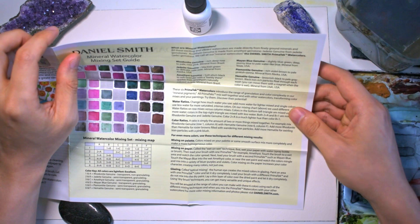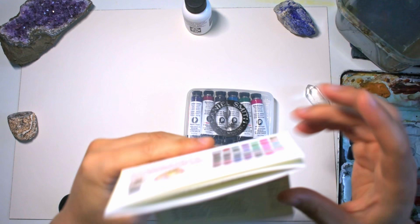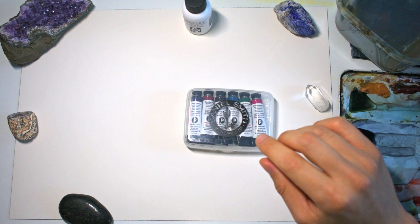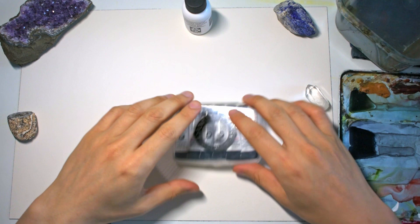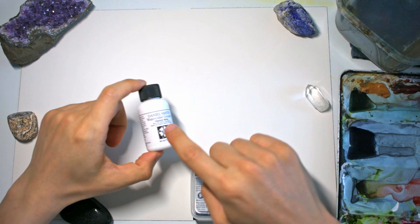I'm really keen to see how they granulate on the paper. They are all lightfast as well, which is great news especially if you're looking to preserve your paintings for a long period of time, for future generations or if you're selling them. So let's go ahead and swatch these quickly.